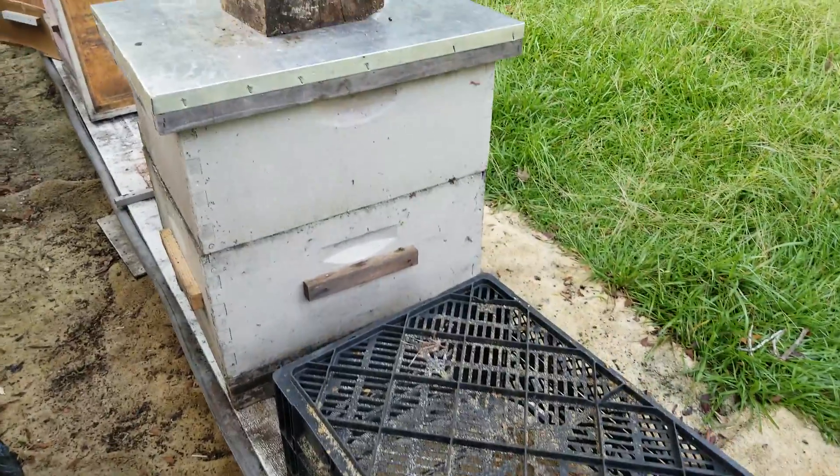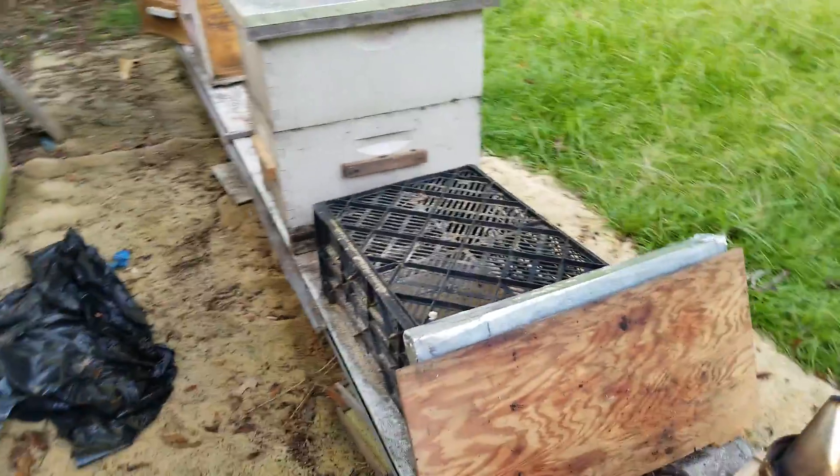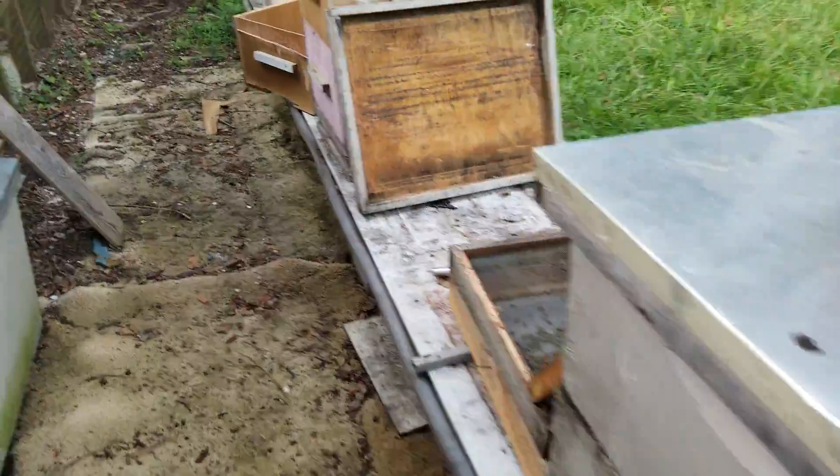Anyway, quick video here on the birds — I picked up some baby chicks yesterday. We're going to add them to my five hens. Good morning girls!